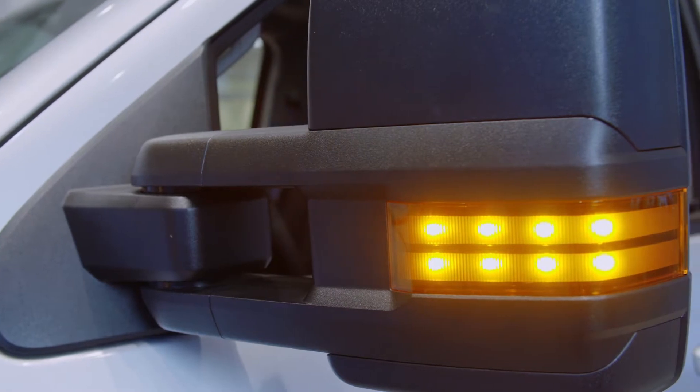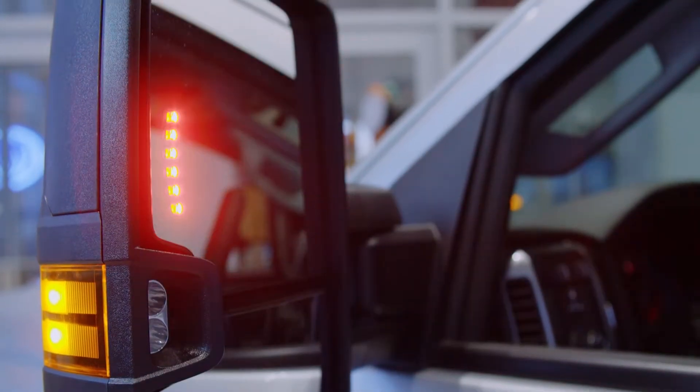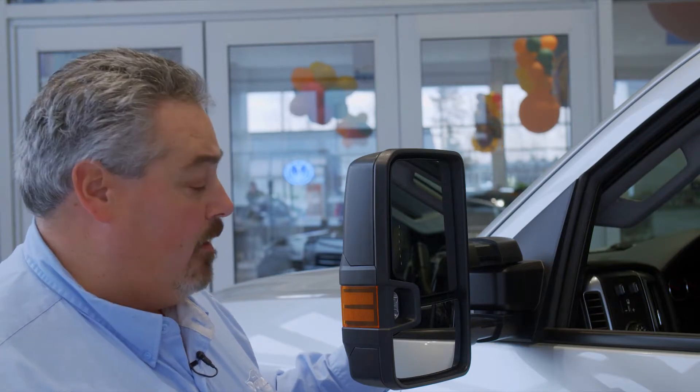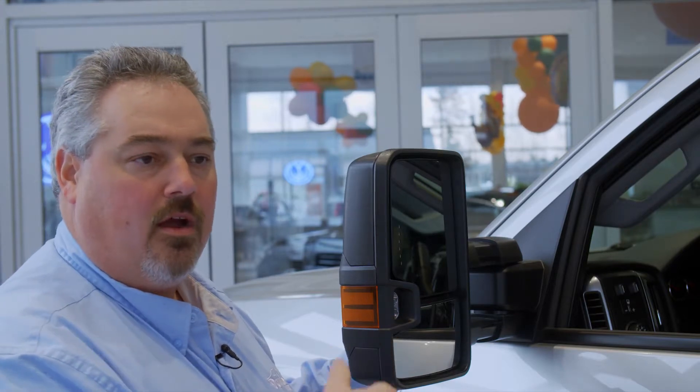We have the extendable trailer tow mirrors — this is an option on the truck. You can pull these out to see past those larger trailers and wider vehicles. You also have a turn signal to indicate to the lane next to you that you're making a maneuver, as well as an outside turn signal for oncoming traffic. There's a LED light on the side — when you put it in reverse in the dark it gives you light down the side of the trailer. It is extendable and also collapsible for tighter garage spaces so you don't take your mirror off.